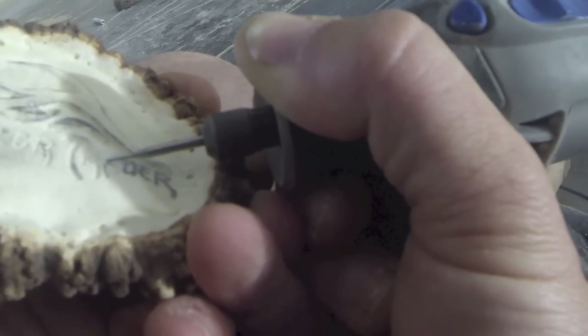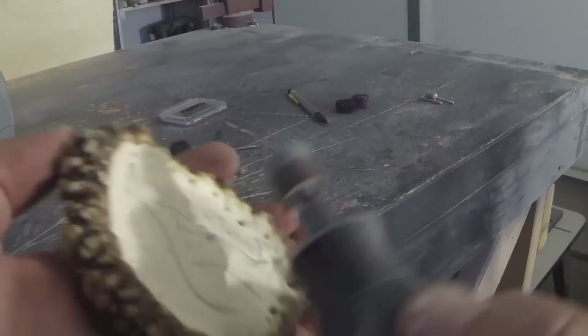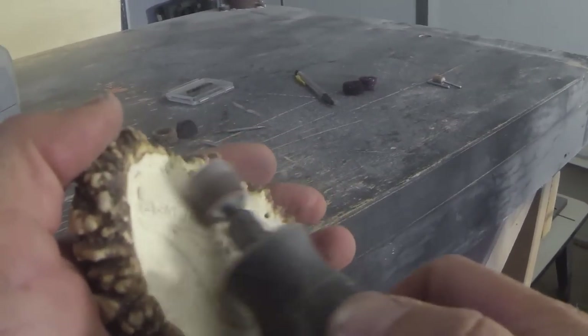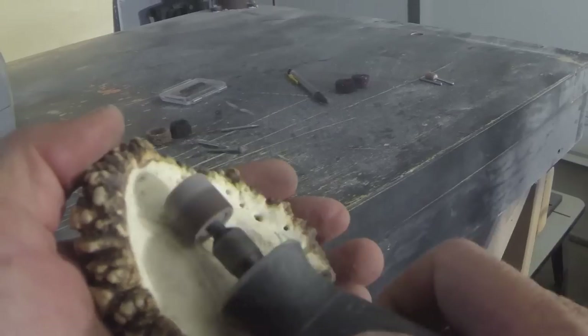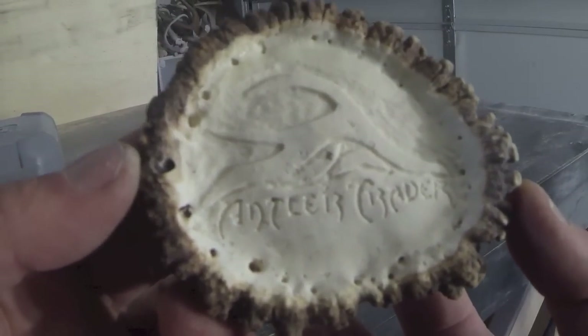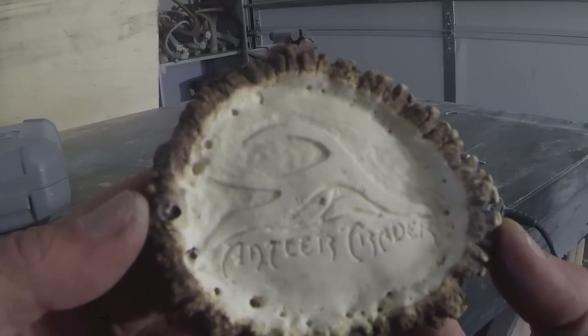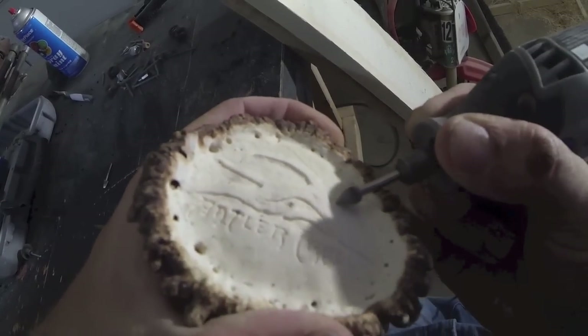Once you've got your clean edges established on the intricate lettering, you can start going a little deeper and making it more pronounced. Once you've got all your design carved, take your sanding disc and sand off all of the pencil marks so you can see how clean your edges are and if there's anything to clean up before finishing the detail. I still have a lot of cleaning up to do, but with the pencil marks gone I can see where to clean up the edges and start smoothing out and removing all the rotary marks. I'll start with the rounded cone shape bit then move to the spade shape bit to get it even smoother.